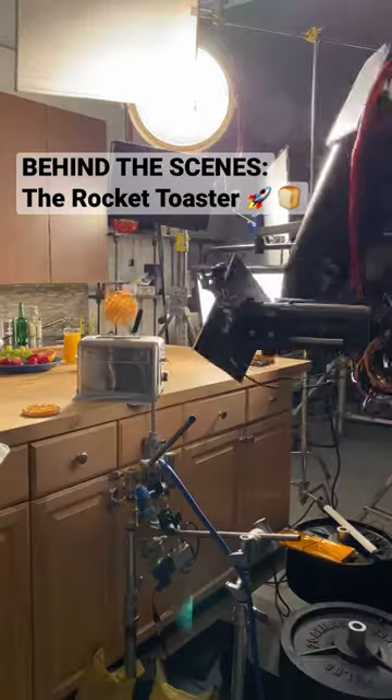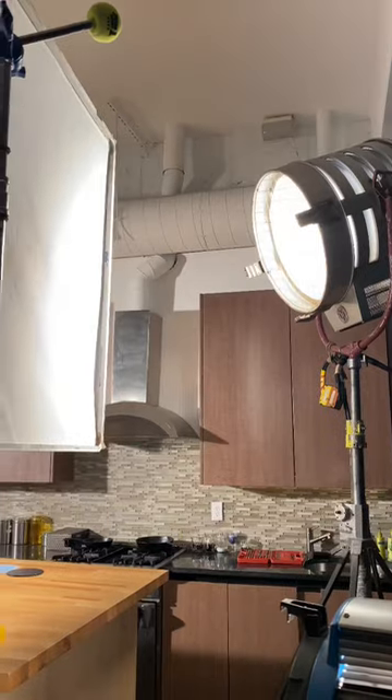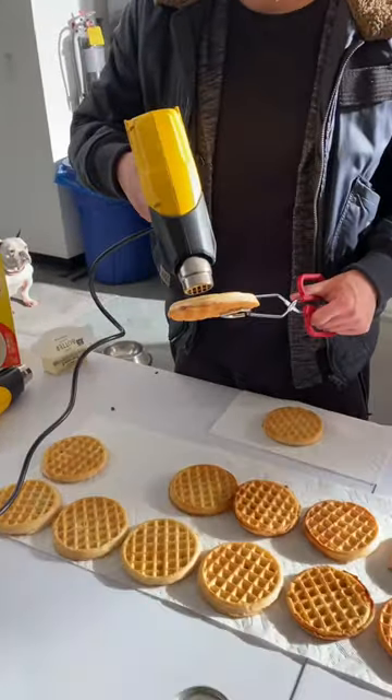Here's a behind the scenes breakdown of how we made the rocket toaster. First we programmed the robot to do that move. Then we set up our lighting, and my engineer friend Riley set up his custom-built toaster using a piston.